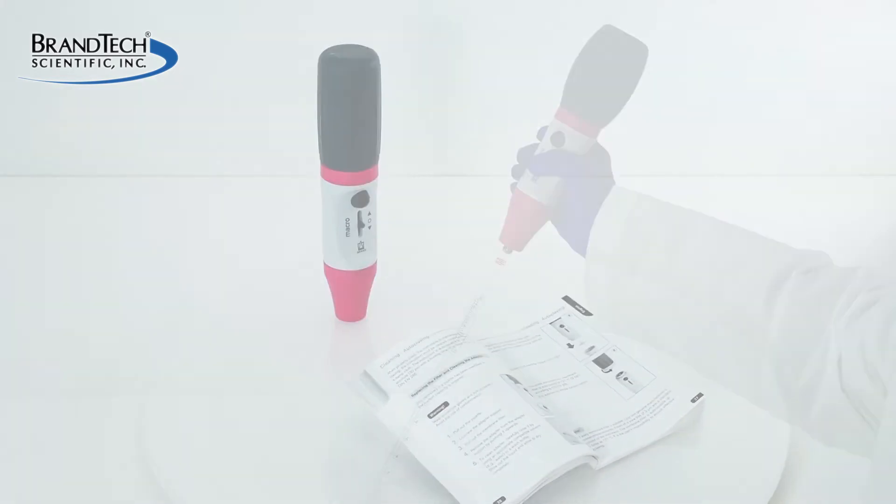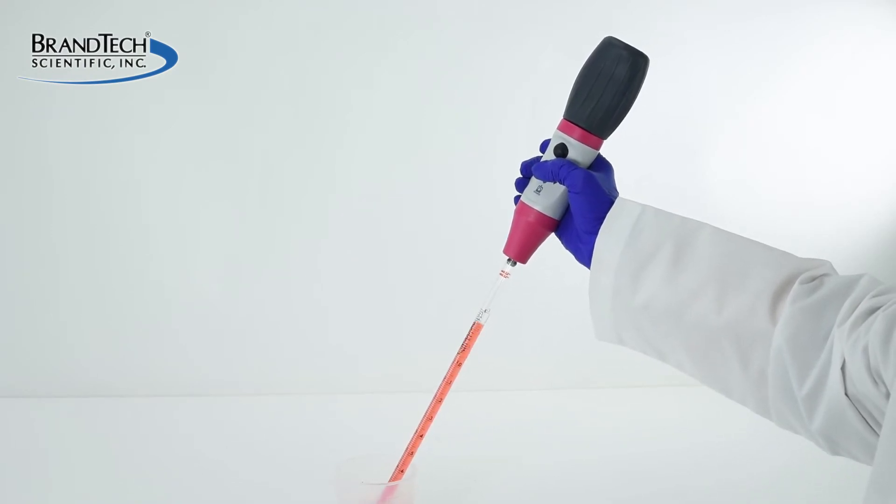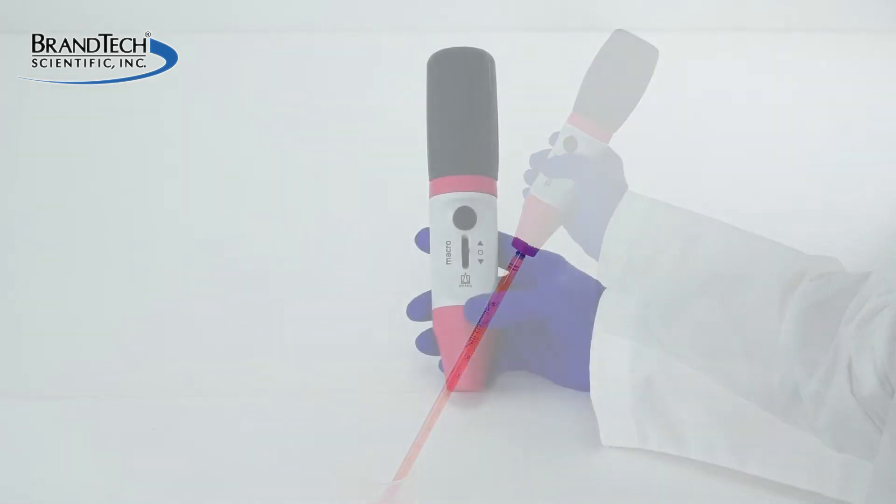Filters need to be changed for several different reasons, such as wetting the filter due to over-aspiration of liquids, after repeated autoclaving, or simply after prolonged use.